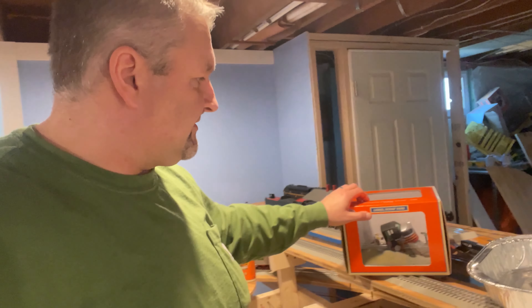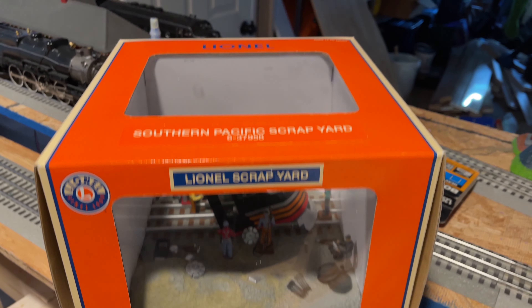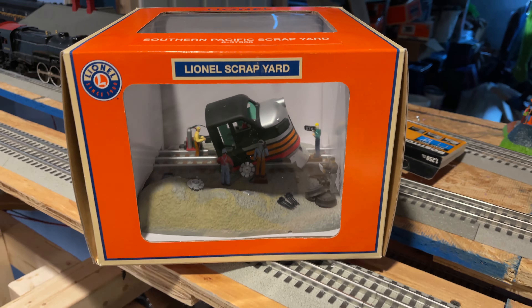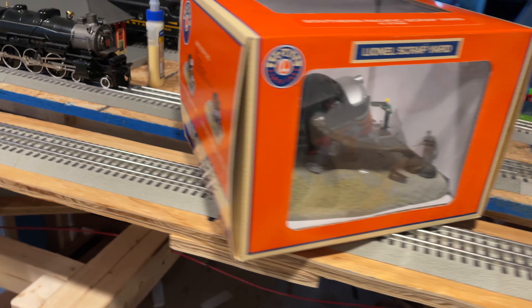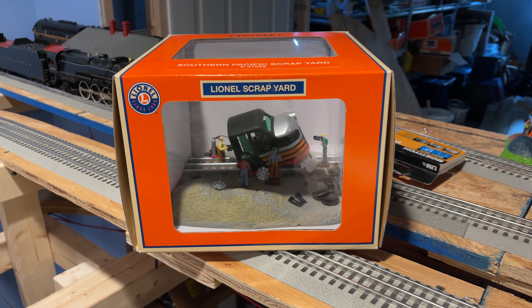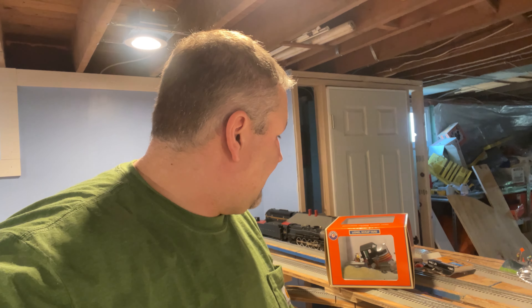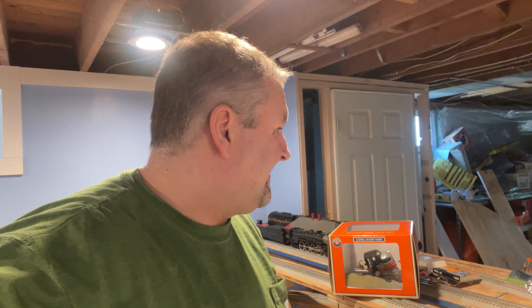Today I finally found it — I was at Nicholas Smith Trains. I'm sure a lot of you are very familiar with Nicholas Smith, but I ended up finding the scrapyard. This is the Lionel scrapyard. There were a couple different versions — the Southern Pacific and I believe a New York Central, which would probably be more appropriate for my railroad. But I couldn't find that one, so I found this sitting on the shelf at Nicholas Smith. I was really excited when I walked by and saw it in a display case. It was only about 80 bucks.